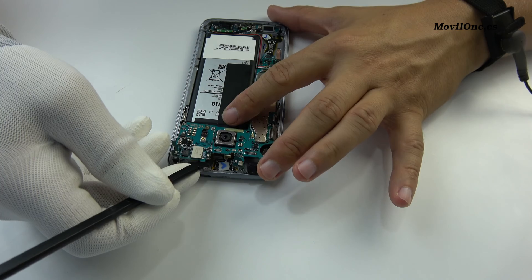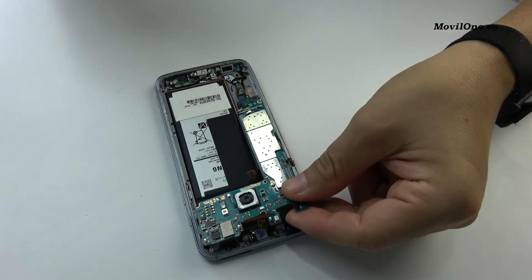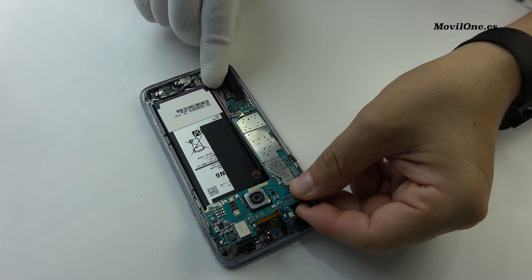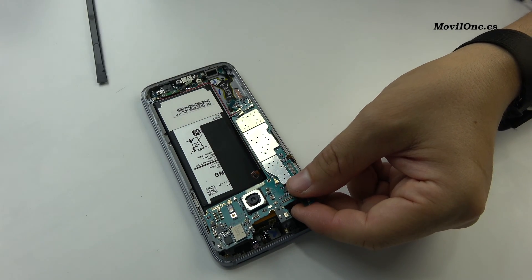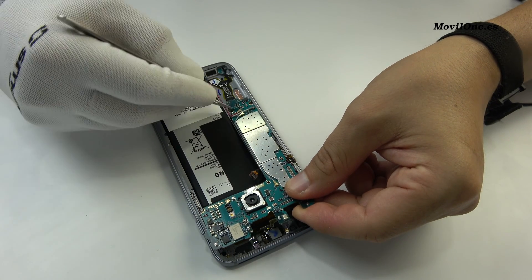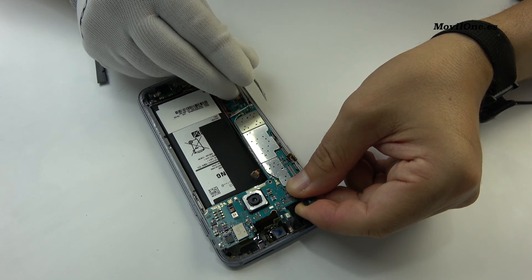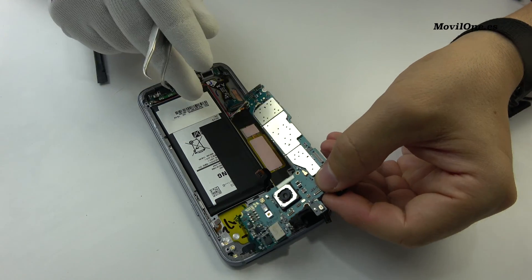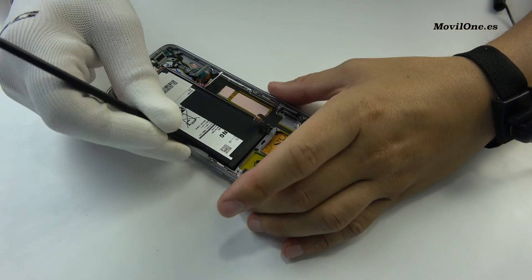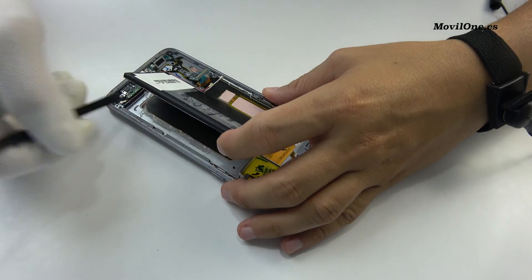Gently, we lift the motherboard out of the phone. Take off the battery from the bottom part with the help of the plastic tool.